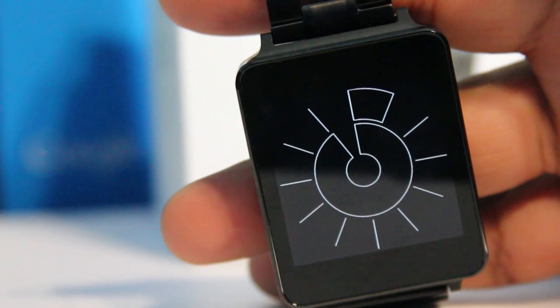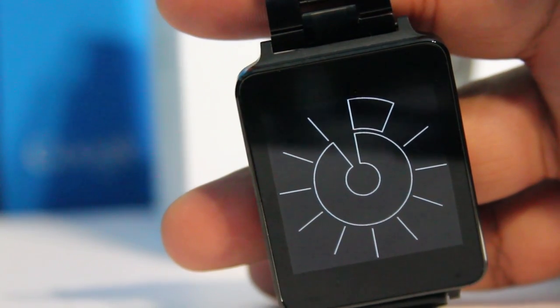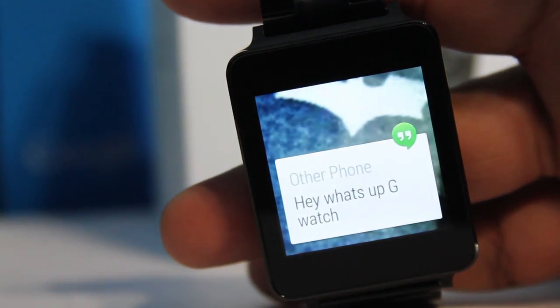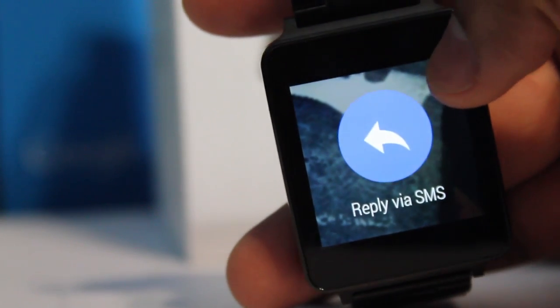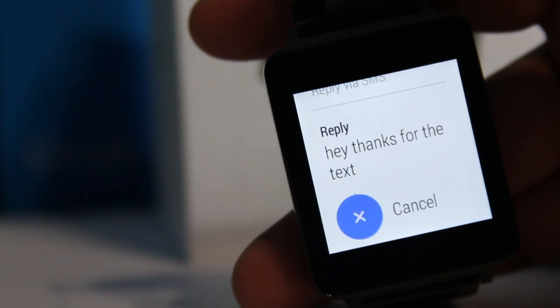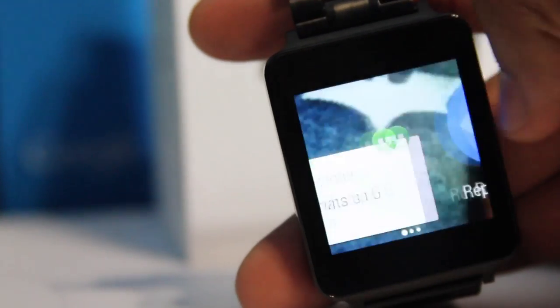Let me show you what your notifications will look like. Say you get a text message — I'll text from my other phone: 'Hey, what's up G Watch.' Sending the text message now. There you go, that's what it'll look like on your watch. You could slide over, reply via SMS, or open it on your phone. I'll just hit a quick reply — 'Hey thanks for the text' — and just like that, straight from your device, the text message is sent. Perfect for when you're in the car or at work and you just want to send a quick message without pulling out your phone because it's unprofessional. It's beautiful.